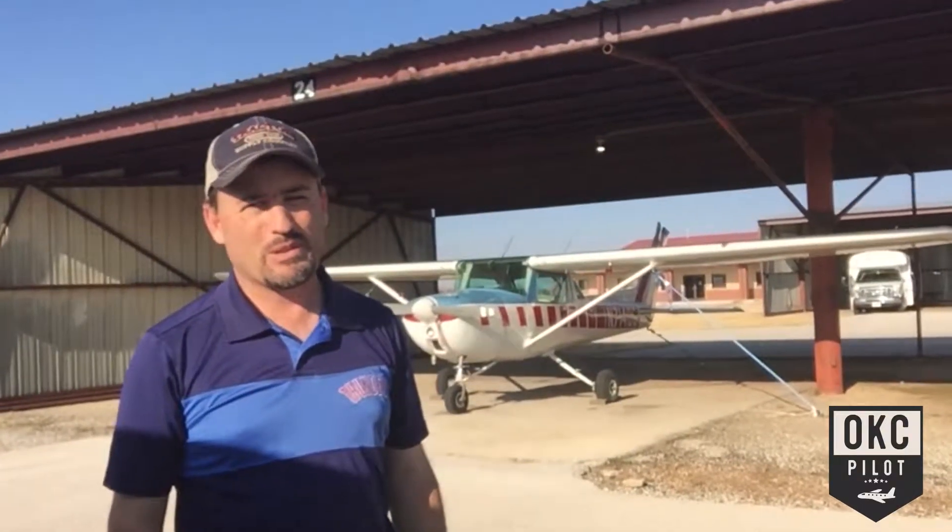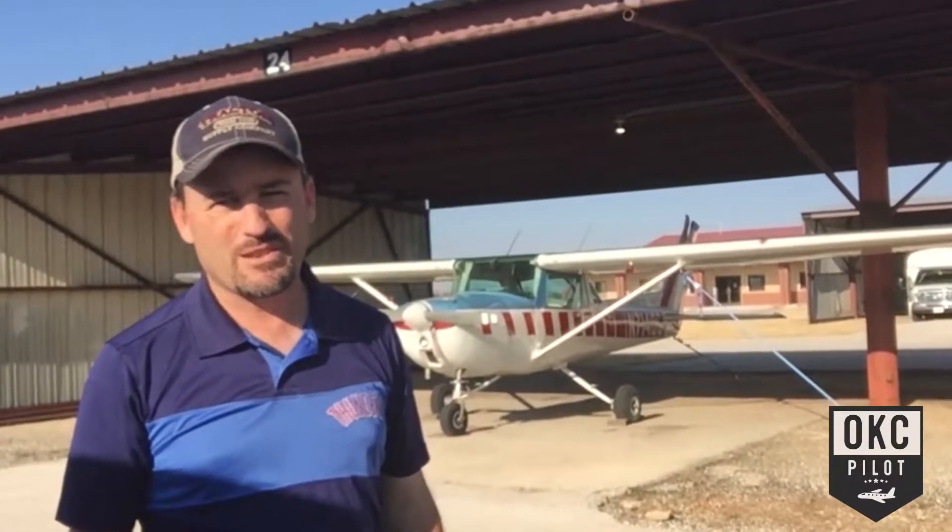In this video you'll meet the airplane. I'll pull it outside and we'll go around the exterior and then we'll go inside the cockpit right after this.